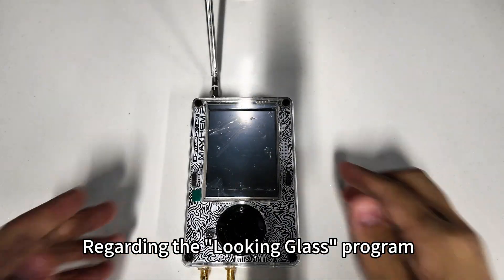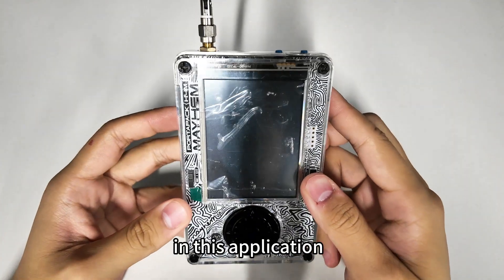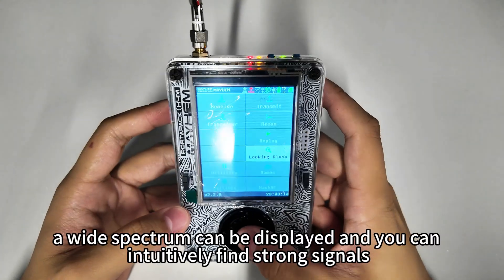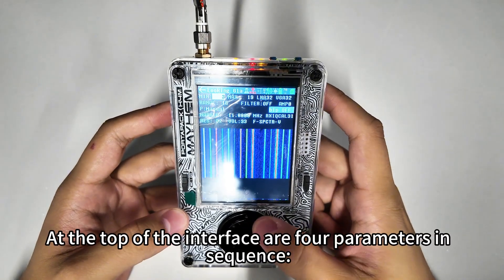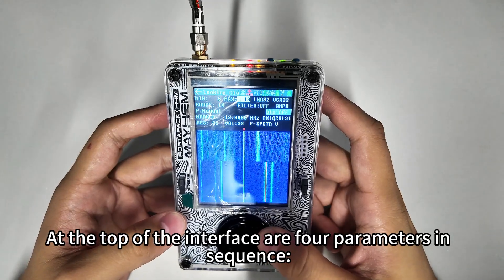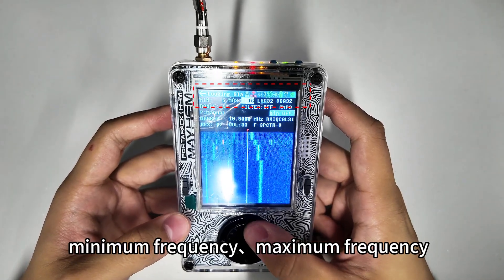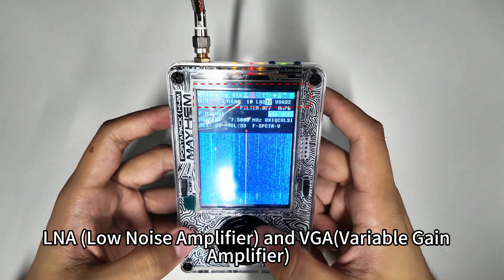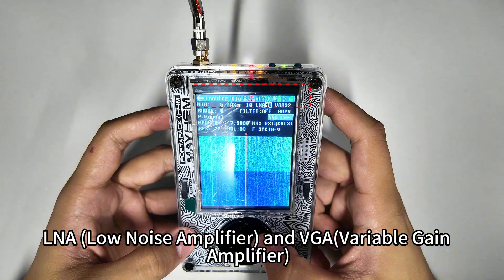Regarding the Looking Glass program, in this application a wide spectrum can be displayed and you can intuitively find strong signals. At the top of the interface are four parameters in sequence: minimum frequency, maximum frequency, LNA (Low Noise Amplifier), and VGA (Variable Gain Amplifier).